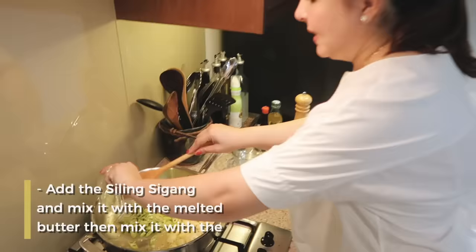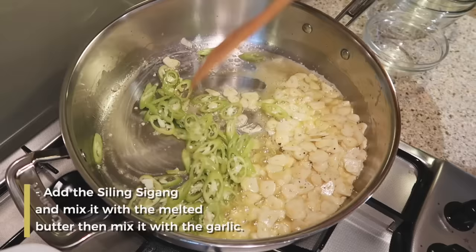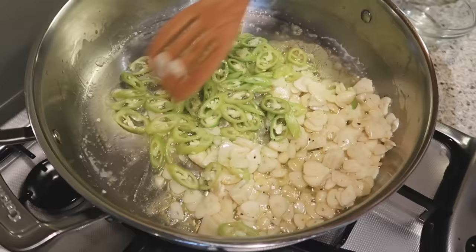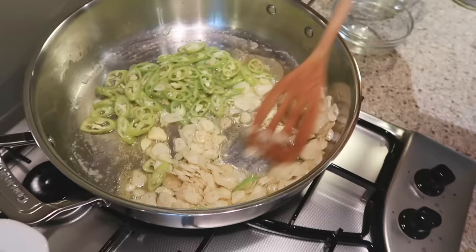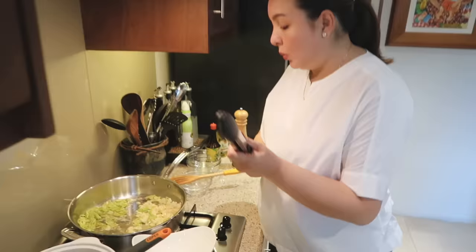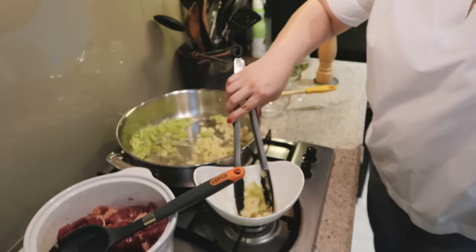In a weird way, I will put my siling sigang — separate ko lang. Konting water lang and garlic. Kasi gusto ko siyang mag-lasa. Can you smell it, kuya? Yeah. The siling — maanghang niyan. Oh, you like this? Sinayosanay ka na sa maanghang. Ang ganda kasi tignan pagka garlic chip style siya. And then I will set it aside. I don't like the garlic crunchy. So I will set this aside na.